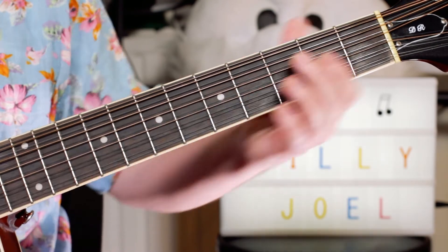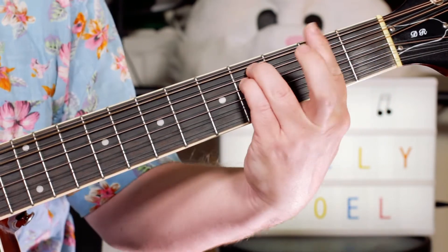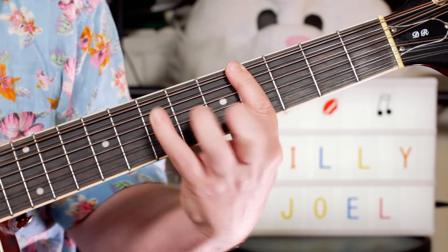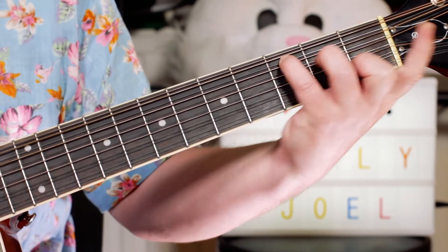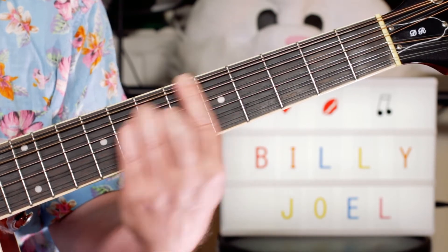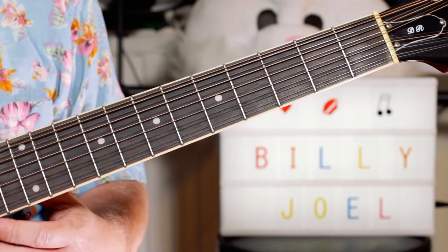I love Billy Joel. So we start with this sequence for the verse: an E, an F sharp minor, an E with a G in the bass — so it's kind of the C shape moved up — then A, B. And that just repeats for the verse.